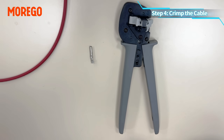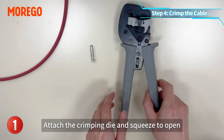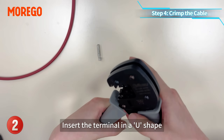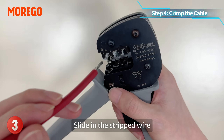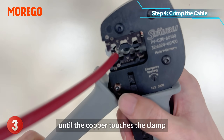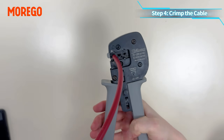Step 4: crimp the cable using the Staubli tool and follow these steps. Attach the crimping die and screws to open. Insert the terminal in a U-shape. Slide in the stripped wire until the copper touches the clamp. Squeeze firmly until you hear a click. That's it.